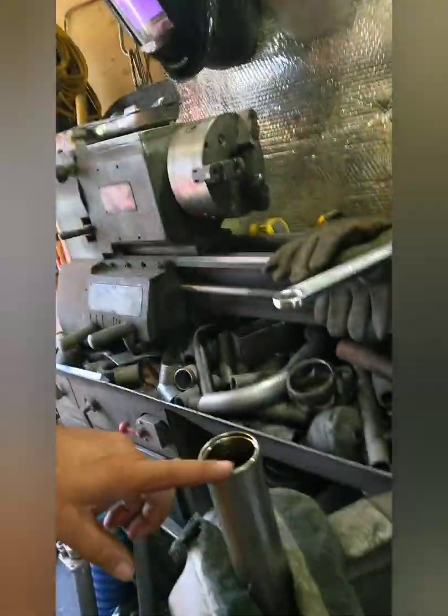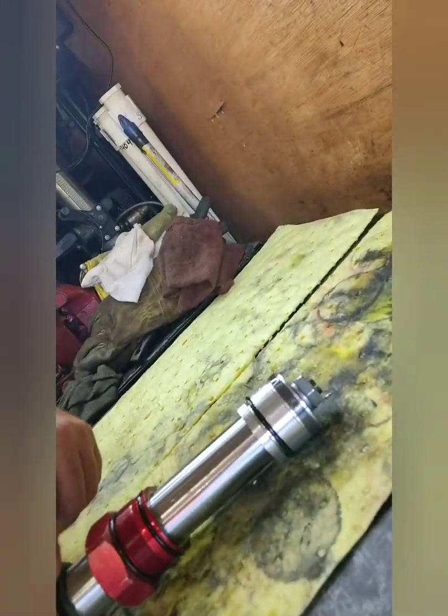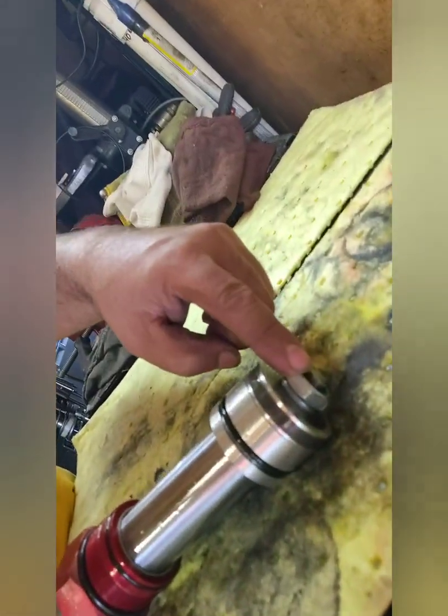Now I'm going to empty out the old oil — it's junk, it'll get disposed of properly. Then I'll chuck up the shaft in my lathe so I can take off the retaining nut and gain access to the valving. You can see compression and rebound right there.